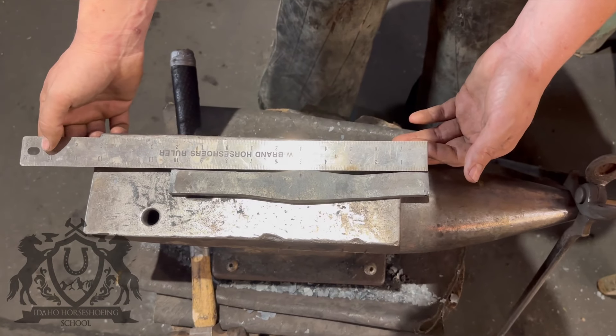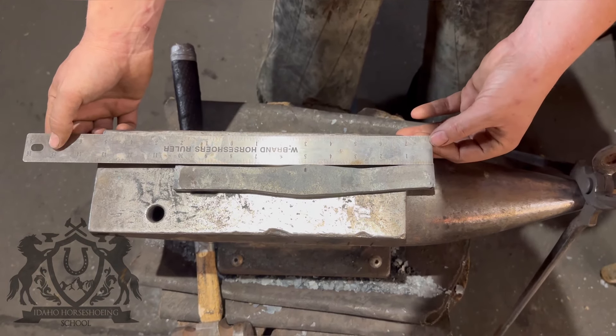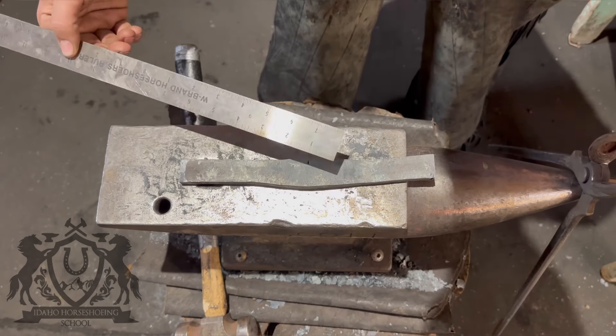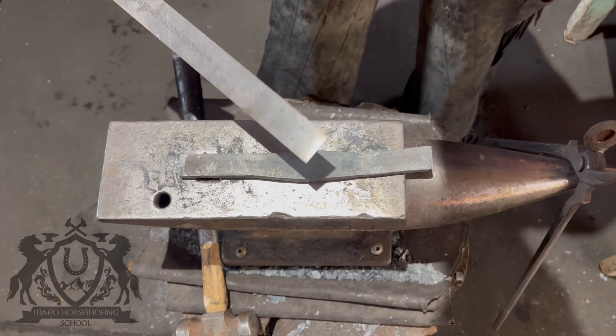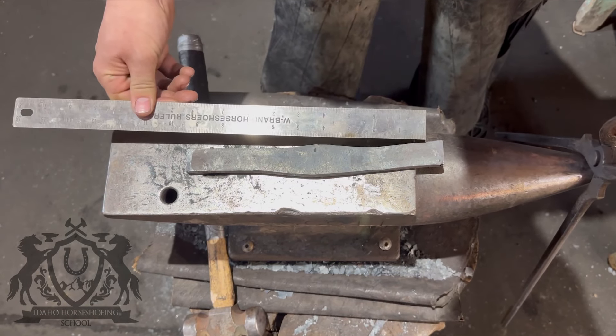Okay, so we started at 12 inches, now we're down to just over 10 — so almost two inches into this toe. Start shaping up this toe and create some width right here, then we'll draw out our branches and finish up this shoe.